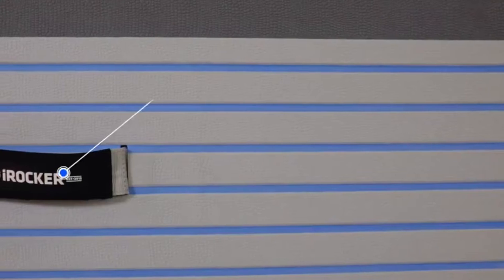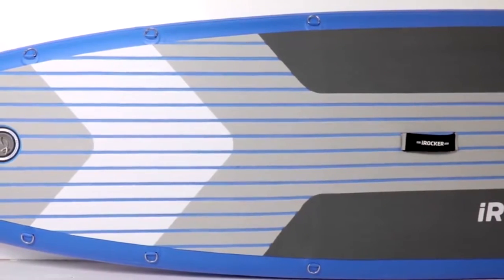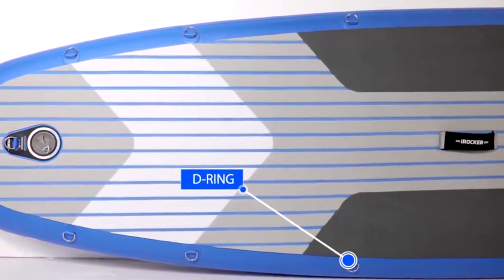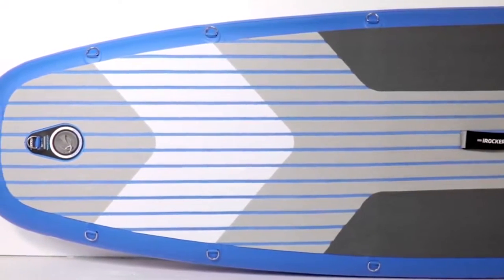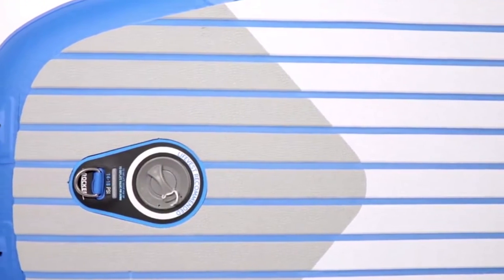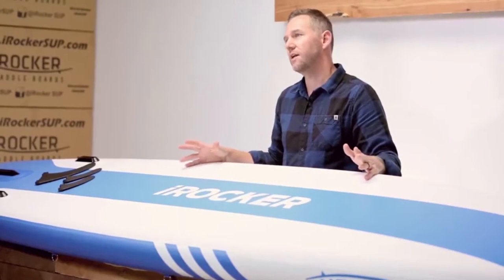In the center of the board you have a neoprene covered carry handle. On each side of the deck pad we have four d-rings for the optional kayak seat, shoulder strap, or to tie down extra gear. At the rear of the board we have the high pressure inflation valve, the ankle strap d-ring, as well as an added carry handle that makes it easy for grabbing the board out of the water.